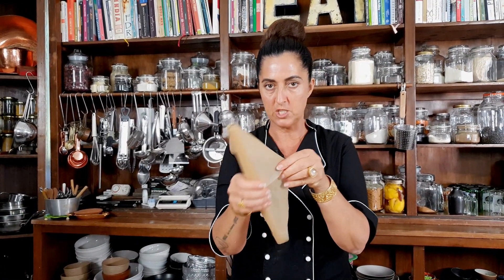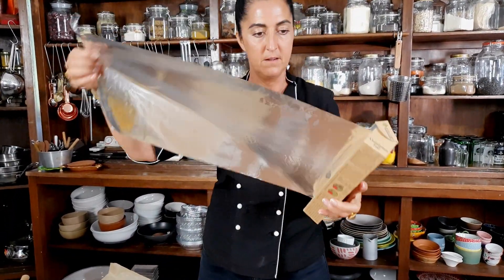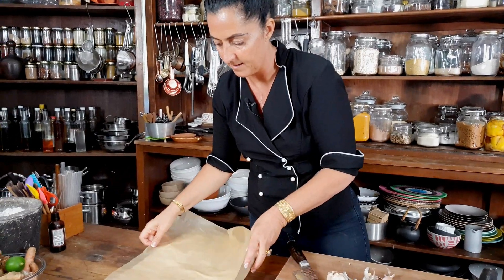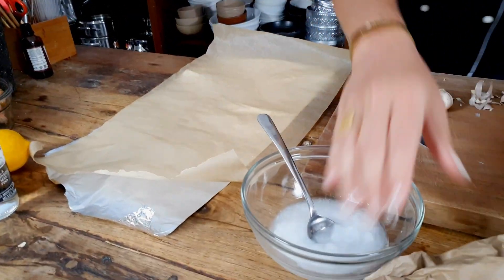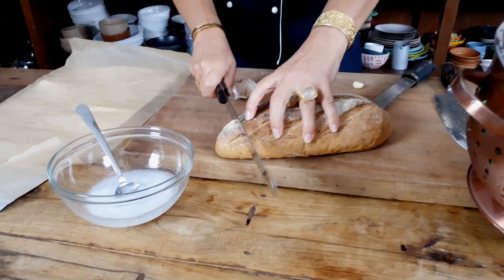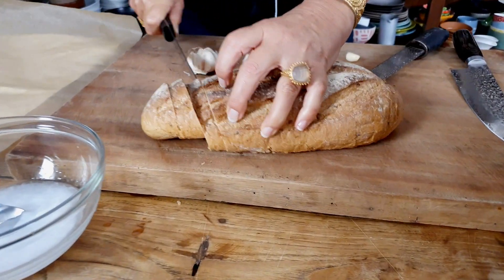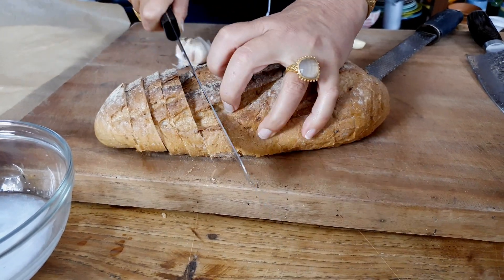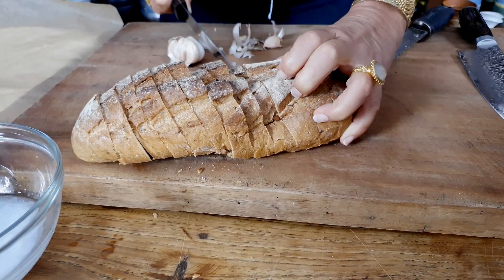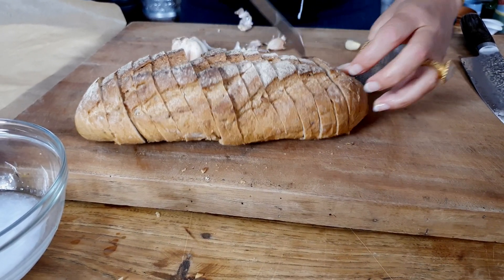I've got some unbleached baking paper and some alfoil — this is my trick. The alfoil is going to hold it all together. I've got my loaf of bread ready to go, and what you want to do is cut it without cutting all the way through — just to there so it holds on the bottom. I'm just dragging my knife down like that all the way. I can smell the garlic already.